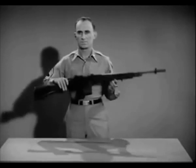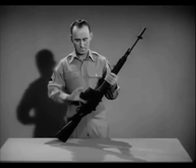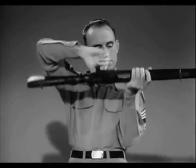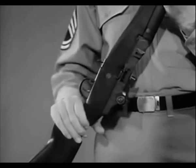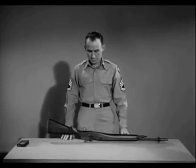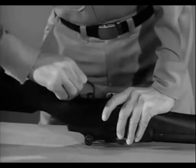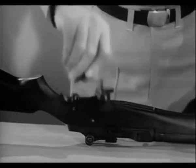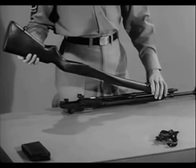By disassembling or field stripping the weapon, you will become familiar with the parts. To field strip it, first clear the weapon — that is, remove the magazine and check to see there is no round in the chamber. Put the safety in the safe position. Turn the rifle upside down with the muzzle pointing to your left. To remove the firing mechanism, grasp the rear of the trigger guard and pull to your right and pry upward. Then swing up the trigger guard and lift out the firing mechanism. Separate the stock from the receiver by placing your left hand on the gas cylinder and lifting upward on the butt of the stock.